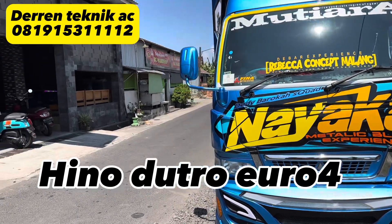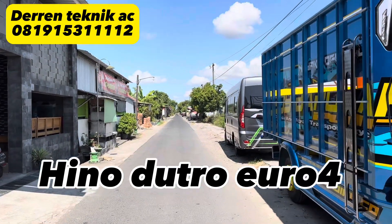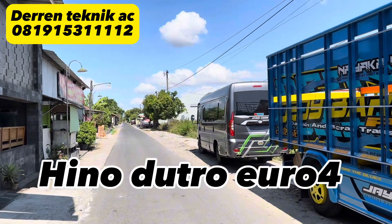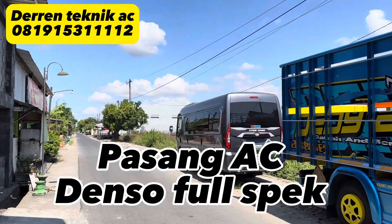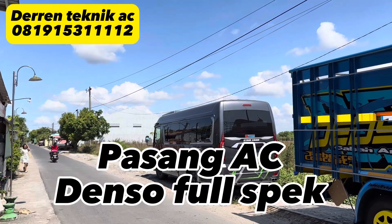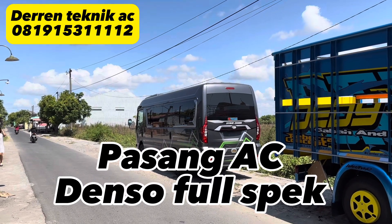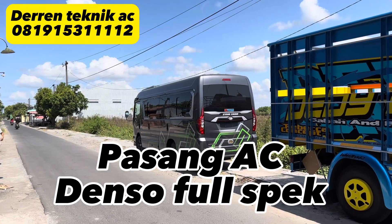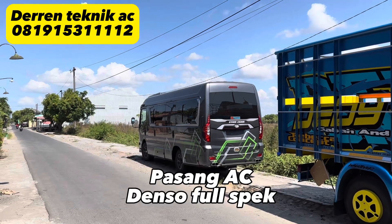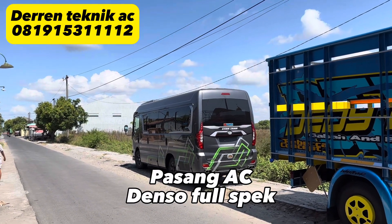Kemudian di belakangnya ini ada NLR Euro 4, ini dari Cepara. NLR Euro 4, karoserinya Hartono Putra, AC-nya DT4000i. Ini ordernya via dealer Salatiga. AC India ini sudah tinggal finishing, besok keluar.